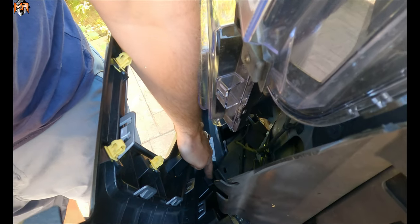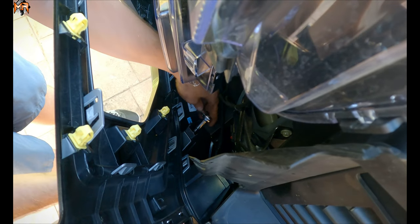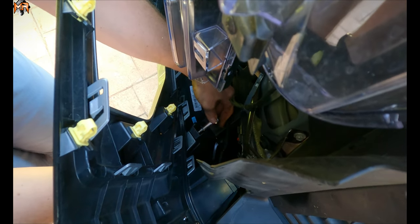I see there are two more clips holding it here — actually it's not a clip, it's a ratchet bolt. So I'm going to go ahead and remove these. There are bolts here and I'm going to go ahead and loosen them up.